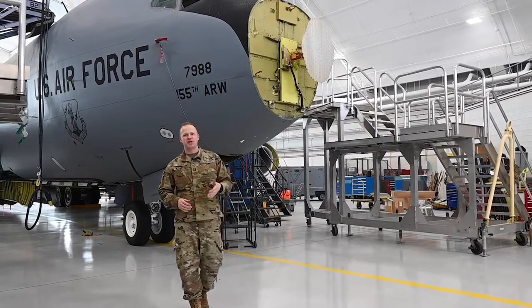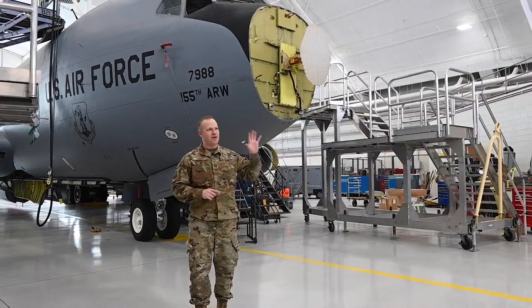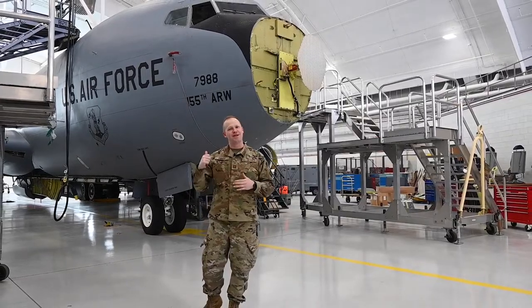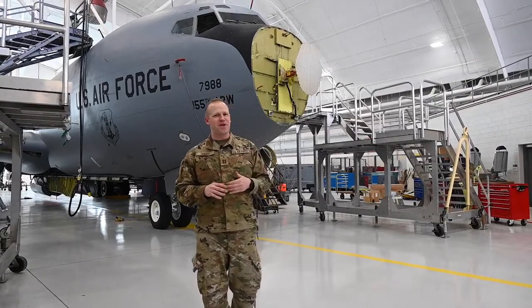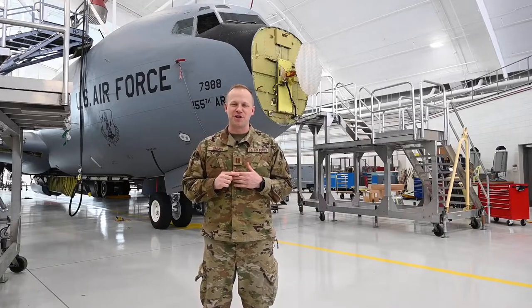It's like the old light switch analogy. You turn on a light switch and a light bulb turns on. Everybody sees the light bulb but they don't see everything that's going on behind those walls. The same thing here — everybody sees the plane up in the air but they don't know how it gets off the ground. So we're going to take a look at all of those different messy jobs that it takes to get this thing to accomplish its mission.